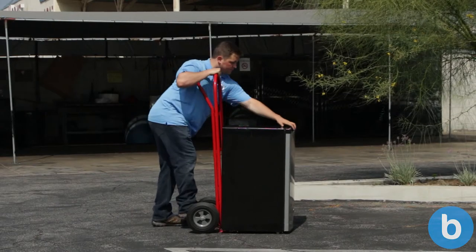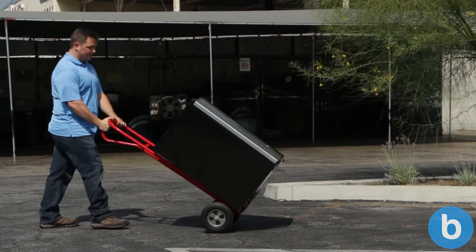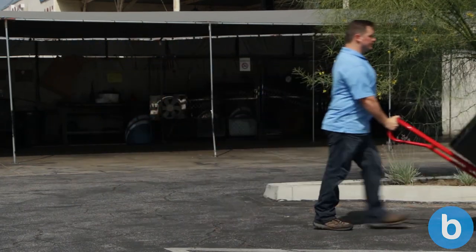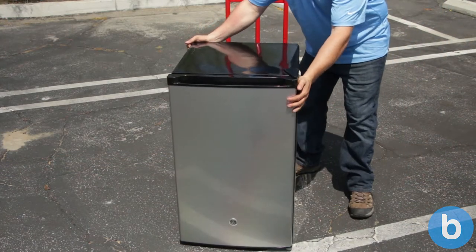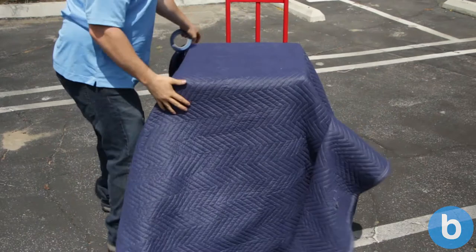Once that's done, tilt the dolly back towards yourself, supporting the weight on the back beam. If the item you're moving is fragile, either face its non-fragile end towards the back beam, or you could wrap it up with a furniture blanket.